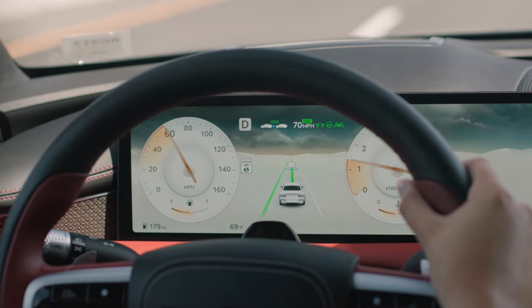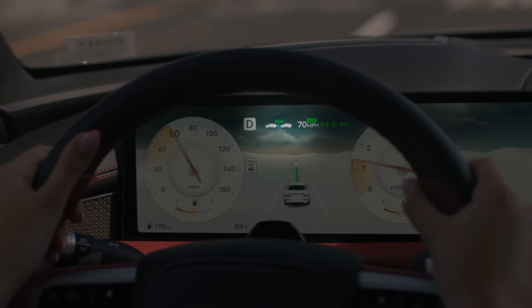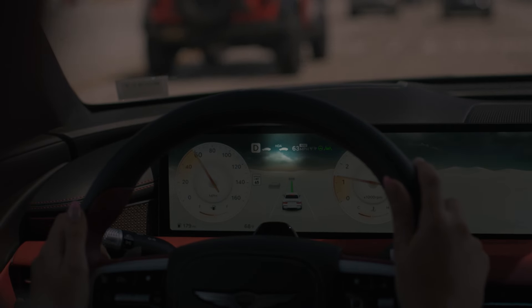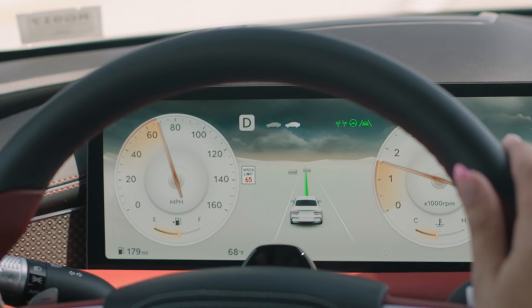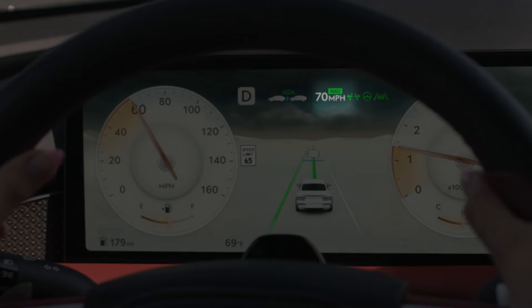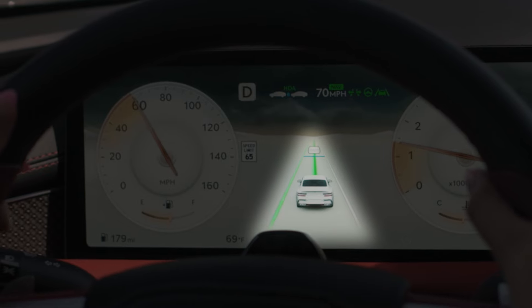The HDA indicator shows whether there is a vehicle ahead and the current set distance. When the HDA indicator is green, the system is activated. When the indicator is grey, it means it is in standby. When the indicator is blinking white, it means the driver is pressing the accelerator pedal. The set desired speed is shown here, followed by the lane following assist indicator. The next icon shows whether there is a vehicle ahead, along with the lanes that are being detected.